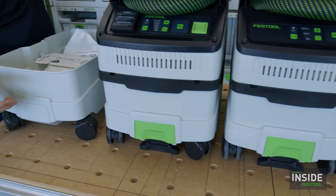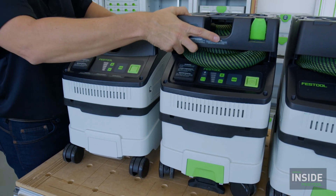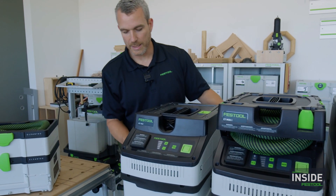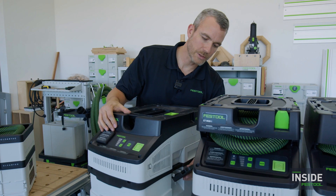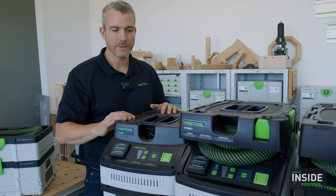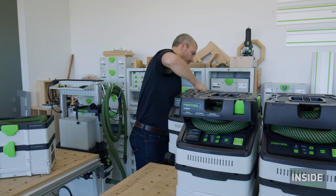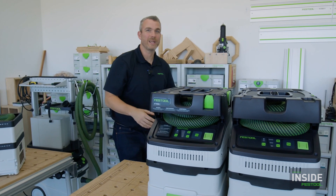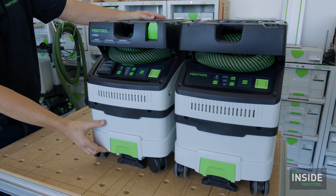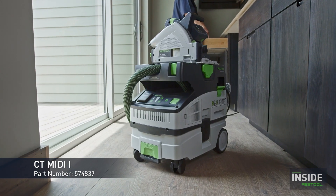The bottom of the CT15 is different from the others — it's missing the big green parking brake that says 'stop,' which keeps the other units from rolling away. So the CT15 has the same suction force and capacity but is limited in features. It's the lowest price point of the three machines. You'll also notice the top has no CT sys dock interface, unlike the other models.